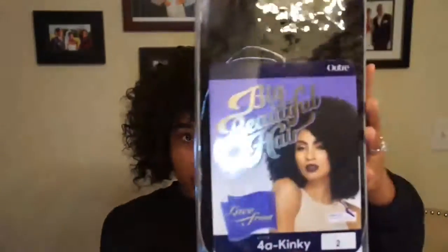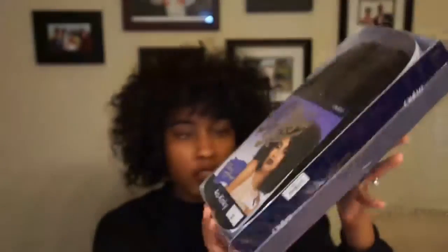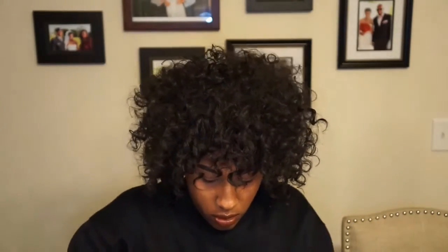Hi guys, I'm going to show you how I style this wig. It's called Big Beautiful Hair and it's 4a kinky. We're gonna get started — I'm just gonna cut the pack. This is how it looks when it comes out of the package; it's got a hairnet on it.